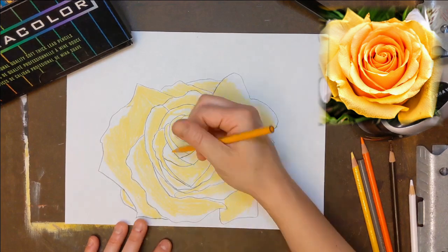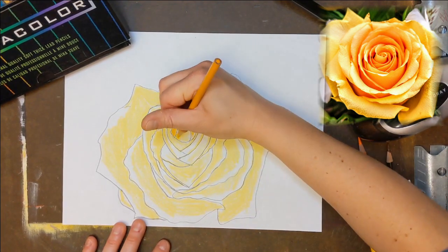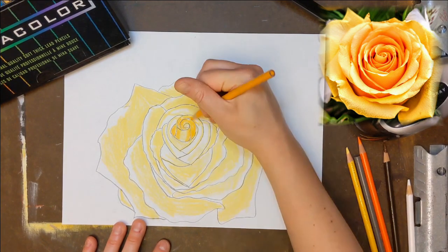Next, I used Spanish Orange to darken the petals, pressing firmly to color the petals opaque in each fold, and then fading my blend into the yellow.